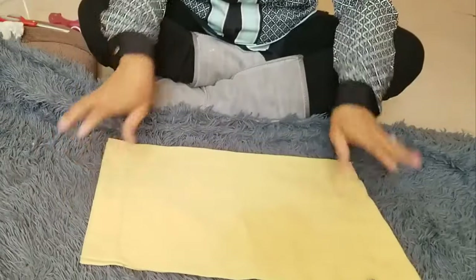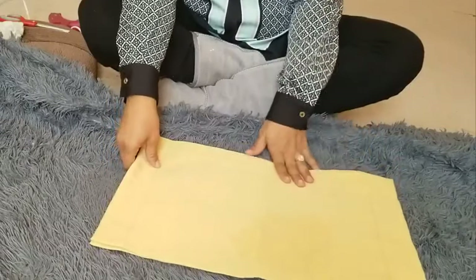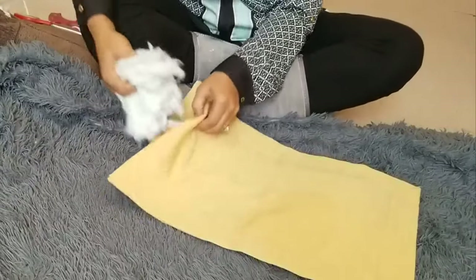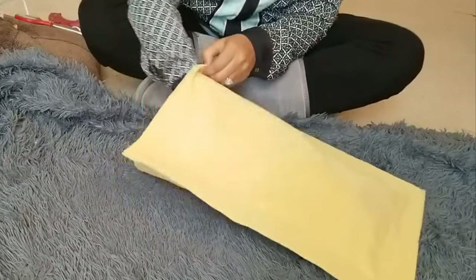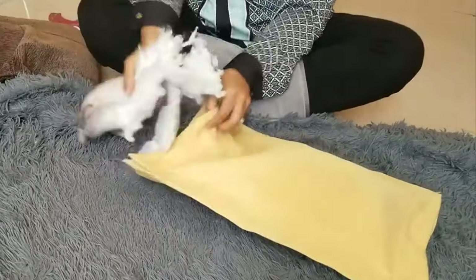Leave an opening because I'm going to need to put my stuffing in there. Now you can go buy some cotton or stuffing, or you can use plastic bags and stuff them, or you can use an old pillow stuffing — which is what I chose to do today. So I just cut open an old pillow and remove the stuffing out of there. Stuff it as big as you want it, as fluffy as you want it. It's up to you!